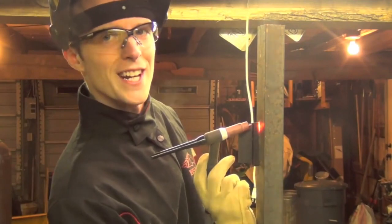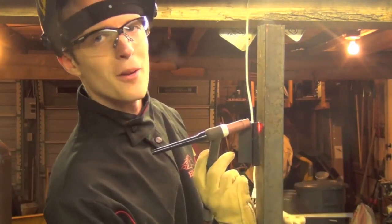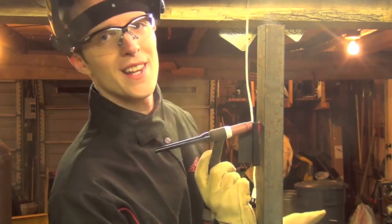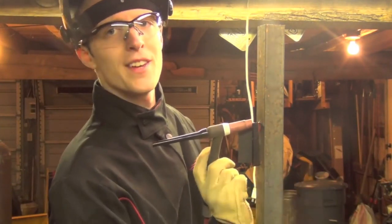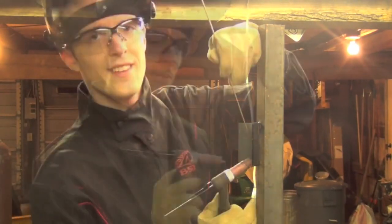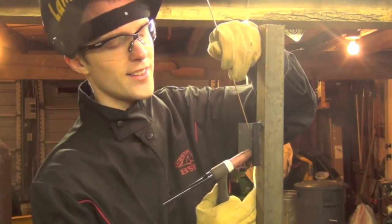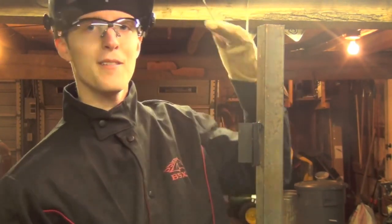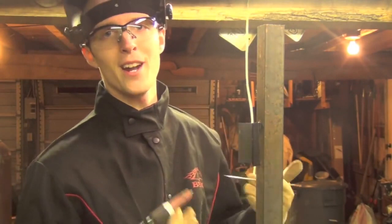A little bit shakier, but the puddle itself felt almost exactly the same as it did welding in the flat position. Obviously, even though TIG isn't a very position-sensitive process, you can't turn gravity off, so it is going to be a little bit different. What I like to do is use a slightly steeper push angle than I would in the flat and horizontal position, because gravity is trying to pull our puddle down and I'm just making an attempt to kind of shove it back up.